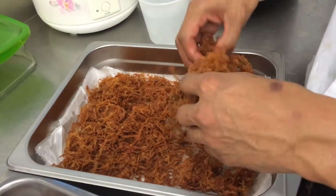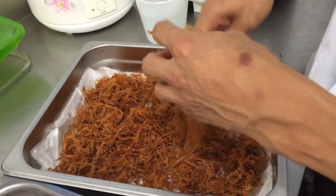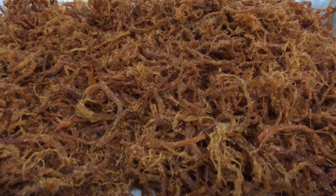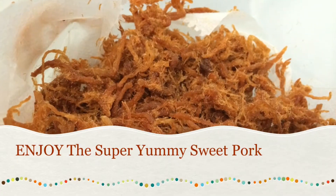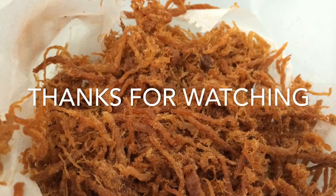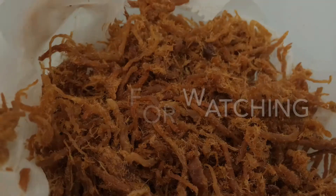When it cools down we're tearing it so it doesn't stick together. Yeah, and it's done. Thank you very much for watching, see you next time, bye bye.